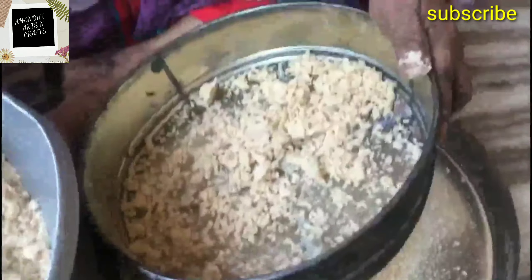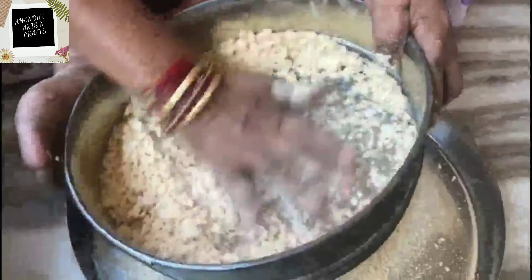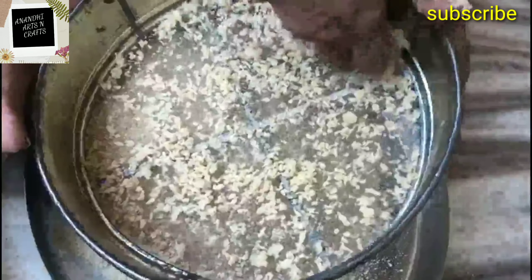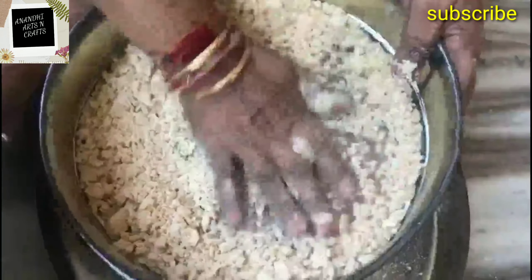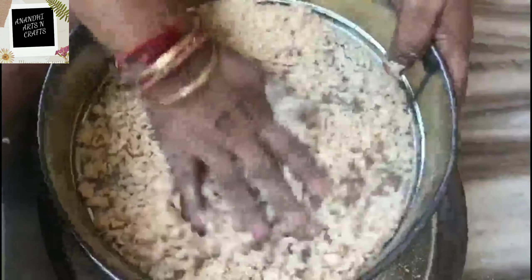This is my mom doing this recipe. You know, moms are always special — they are our first guru. She's so talented, she knows everything. I learned so much from her. Moms are our inspiration. Nothing can replace a mother. So we have done with all the wheat mixture.